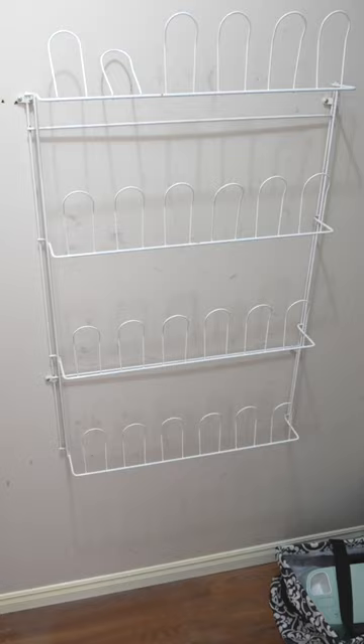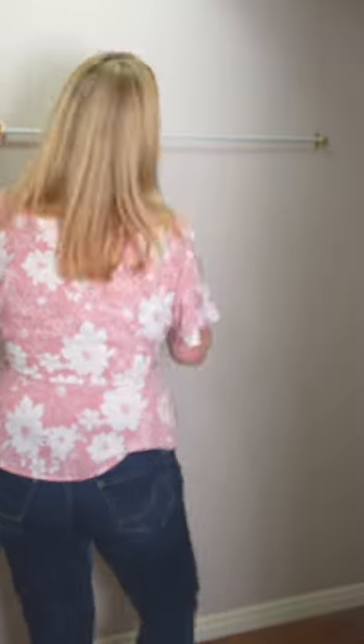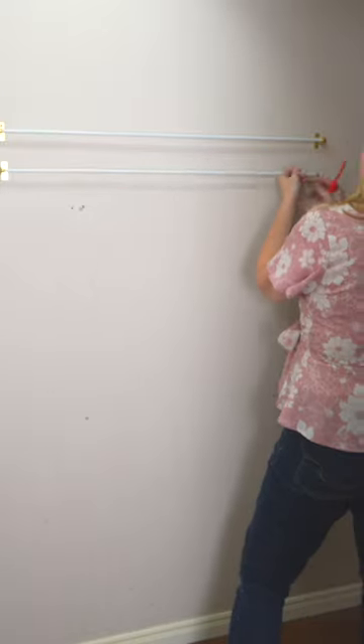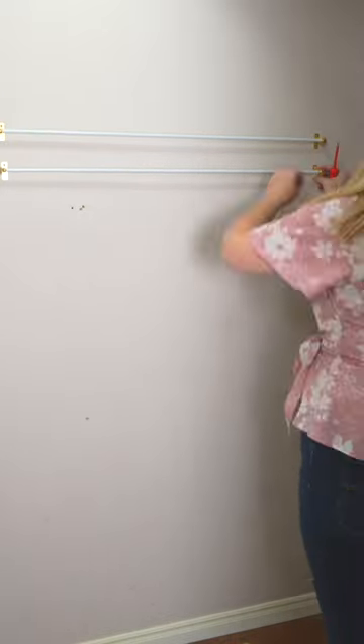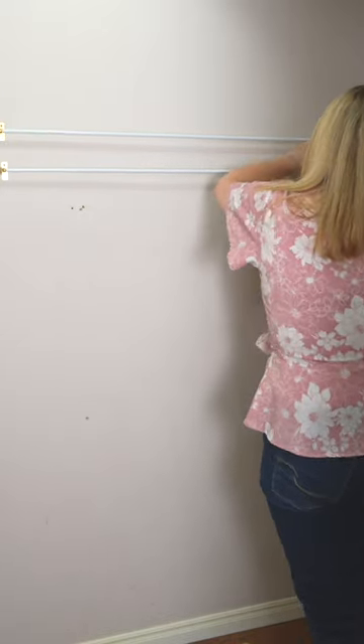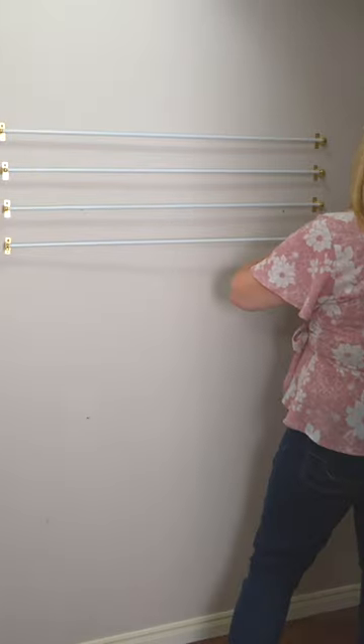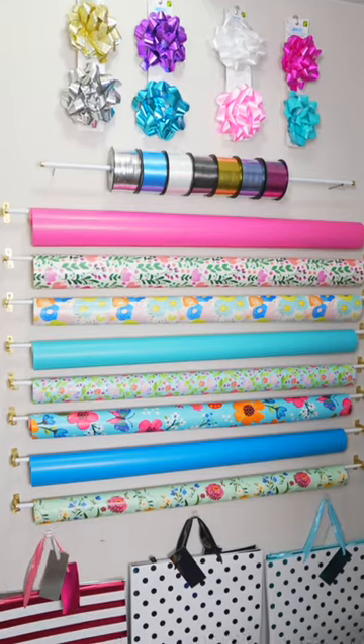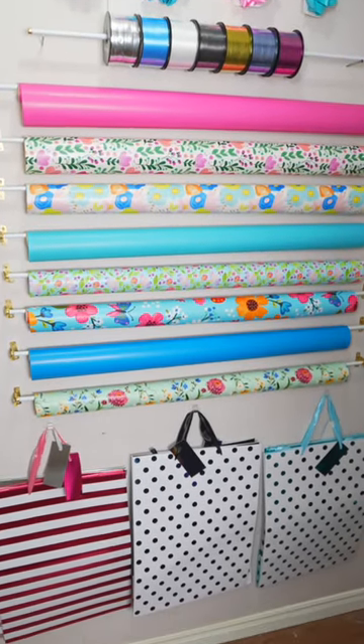I went to the dollar store and grabbed a bunch of wrapping paper and some curtain rods. If you have a closet that's not being utilized, you can hang curtain rods right on the back of the wall and put up a bunch of different kinds of wrapping paper. Use 3M hooks to hang tape, scissors, and lots of gift bags. And you have, for like $10, a really cool and practical looking gift wrapping center.